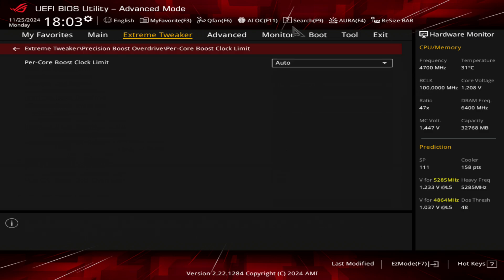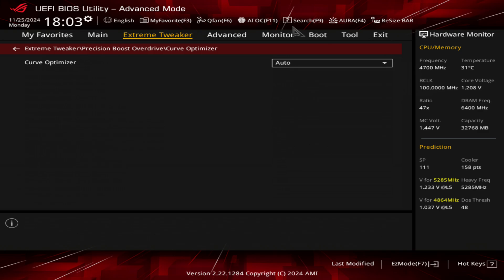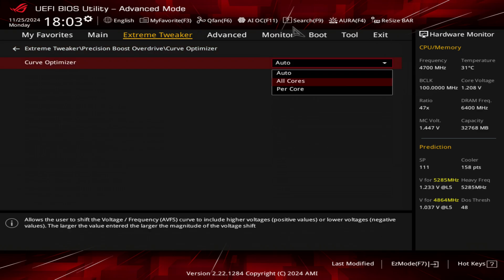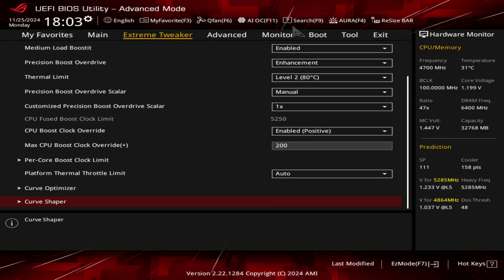What most people would do as well is use curve optimizer and choose a negative all-core and put that number in to go with that Fmax. But we're not going to be using curve optimizer — we are going to be using something a little different, and that is curve shaper.